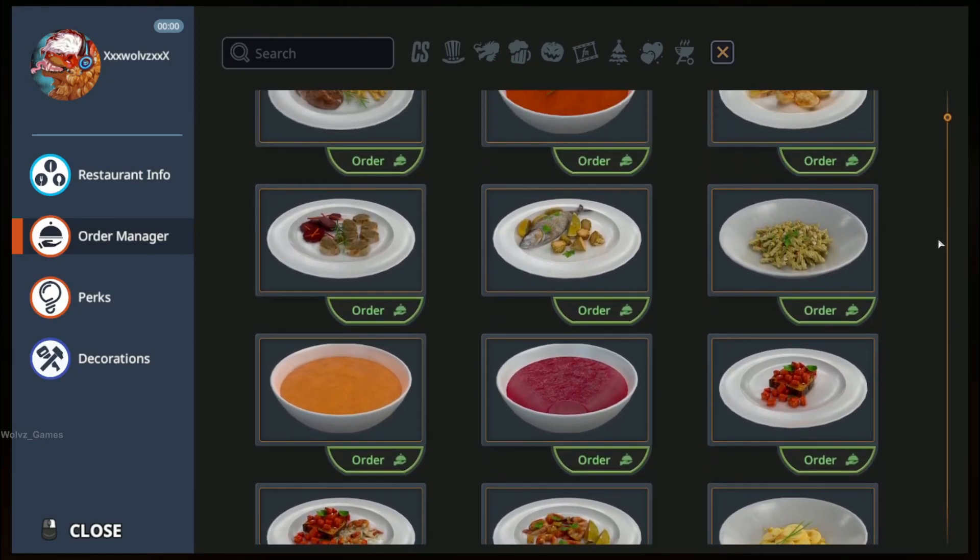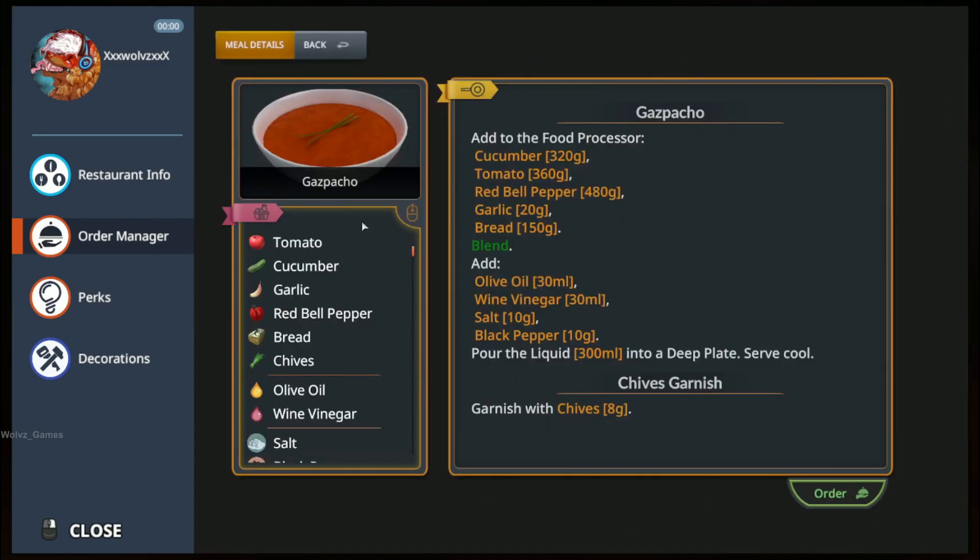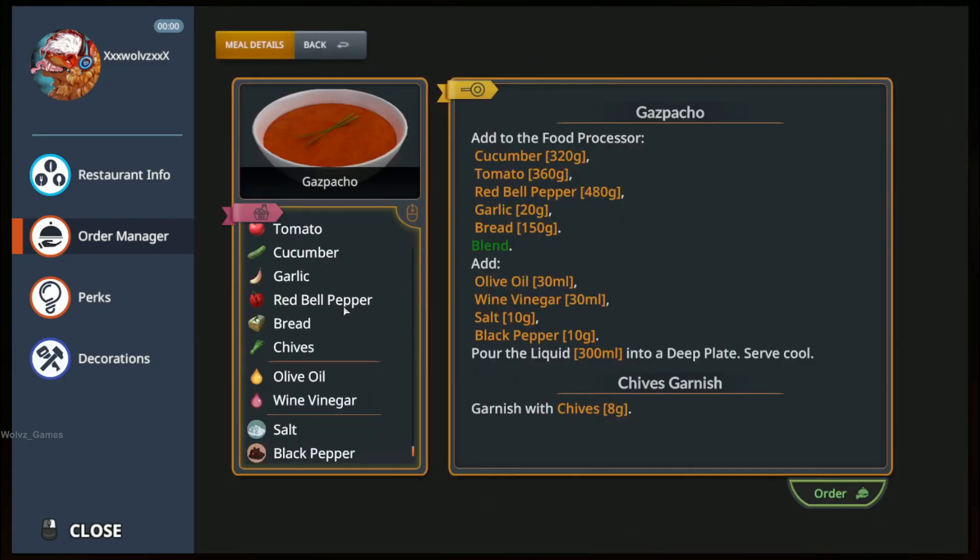That does not look simple at all. This straight up looks like tomato soup. It's straight up like tomato soup. Okay, we're going to go ahead and do that.